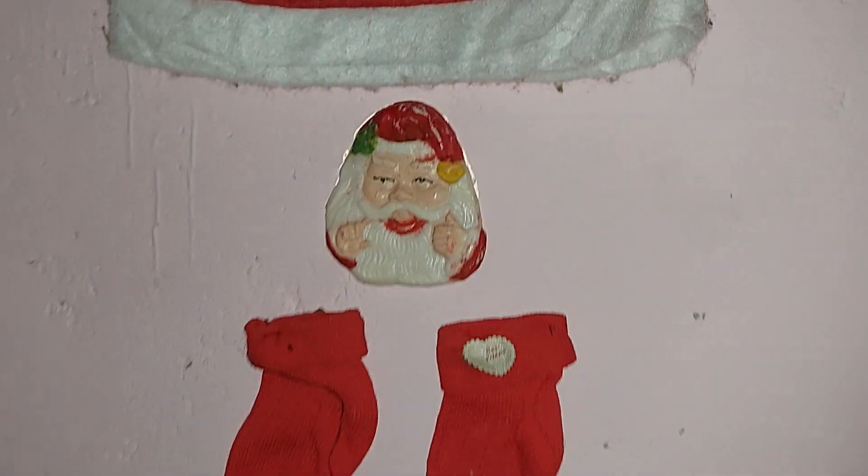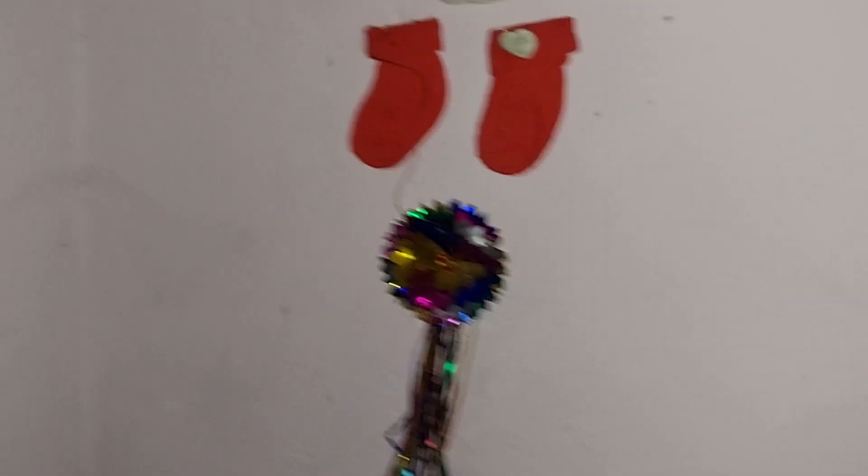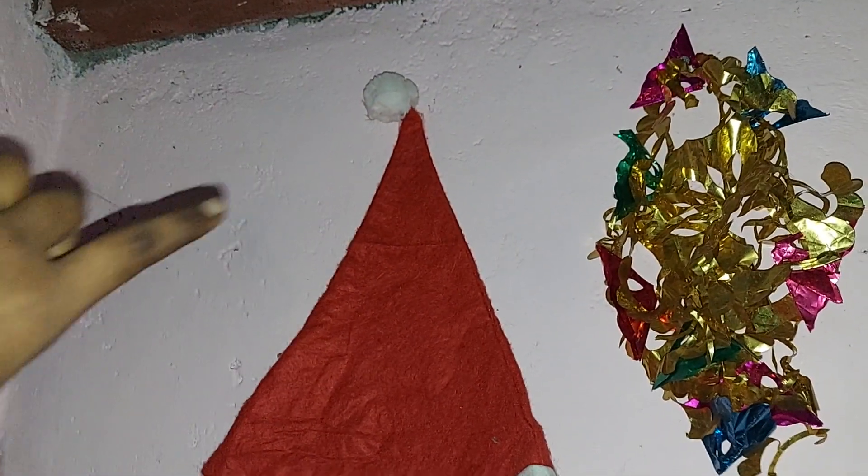Then, a Santa Claus, and cute little socks — a decoration item piece. I am going to add something to this; I am going to add a Santa hat.